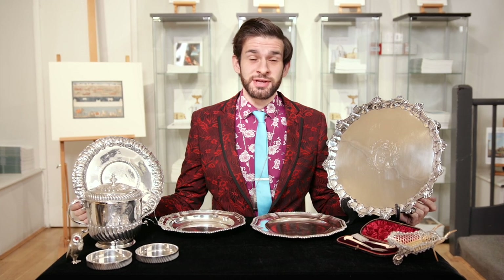Hi there, I'm John Rogers, the Head of Silver and Objects of Virtue at Chiswick Auctions. In this video I'm going to talk to you about the differences between silver and different kinds of silver plate.